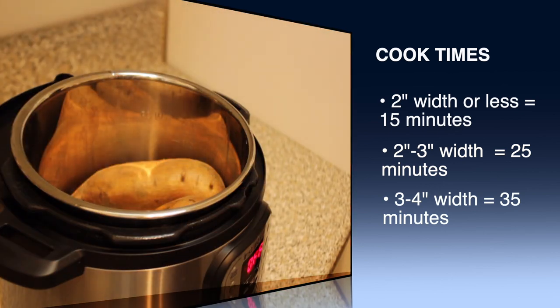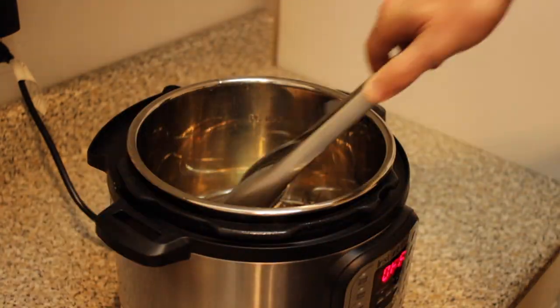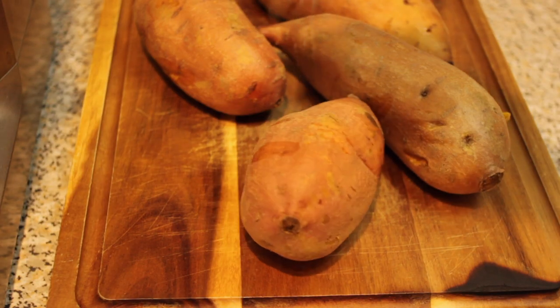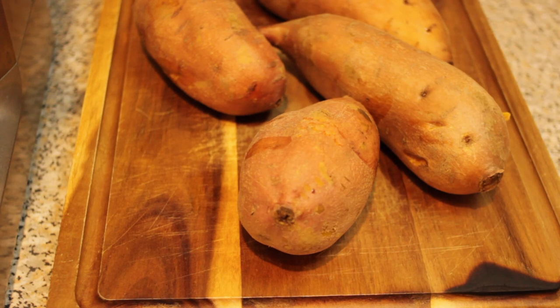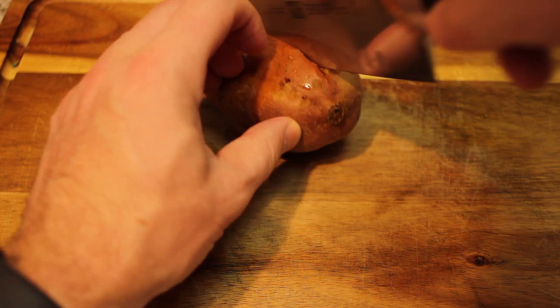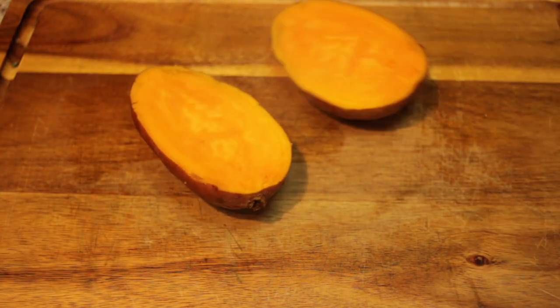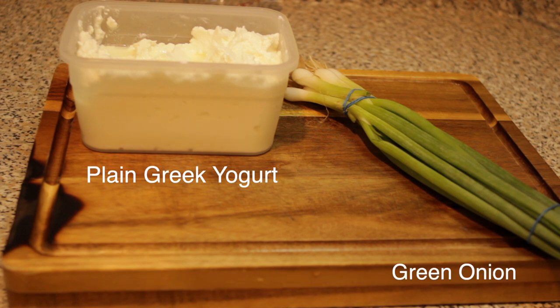Once the cooking is complete, you're going to let the pressure release naturally, then remove the lid and remove your potatoes carefully with tongs, because it's going to be extremely hot to the touch. In order to determine that your sweet potatoes are fully cooked, go ahead and stab them with a fork, which is both satisfying and useful. Once your potatoes have cooled enough to touch, go ahead and cut them open.